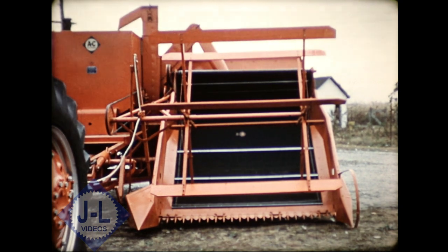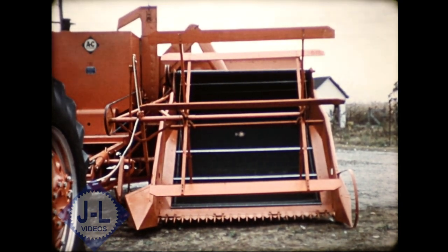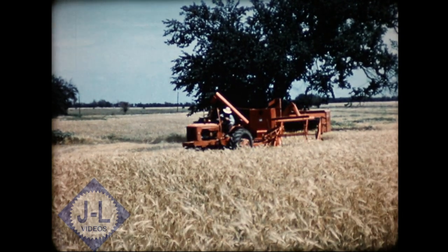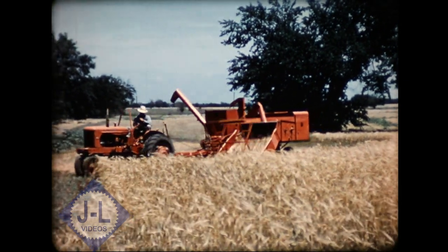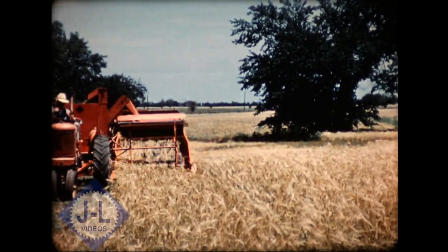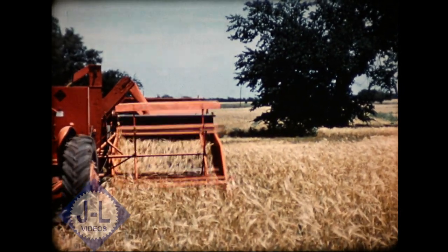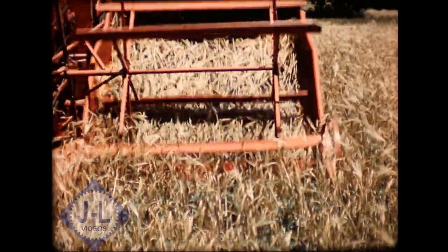We call it wide flow feeding. It starts with the down-sloping guards that literally comb the ground. From the sickle, the crop is delivered straight back by the rubberized conveyor belt draper, taking it right to the cylinder the way it was grown. No bunching, no bottlenecking. Wide sickle, wide header, wide cylinder — the natural way, the sensible way, the low cost way to feed a machine of this type.